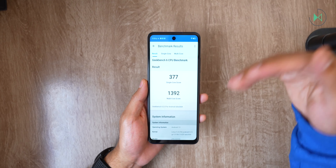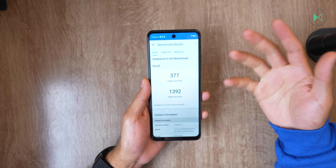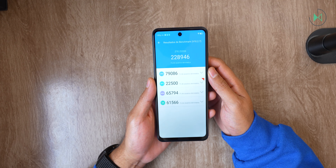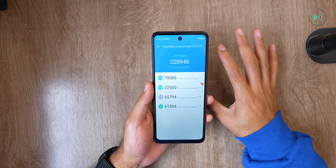In Antutu it gives a score of 228,099 points. It is definitely a weak processor in terms of graphics processing, so games will surely be able to run but only at basic graphics quality.